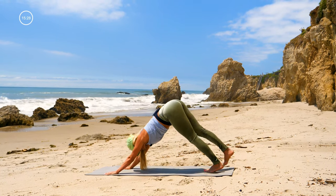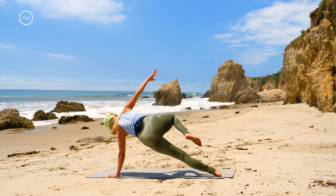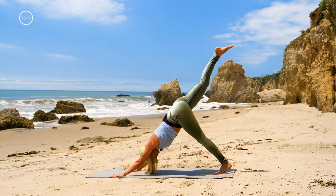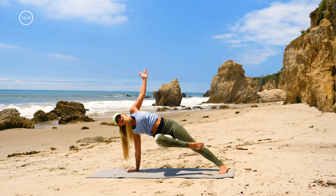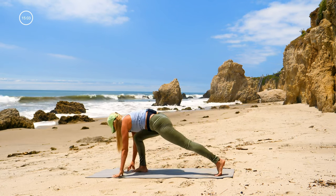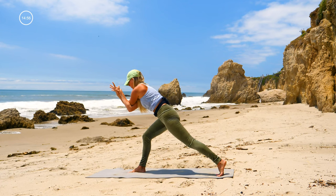Right leg up, inhale. Right knee to the right elbow, exhale — right arm and right knee up, inhale; knee to nose and plank, exhale. Down dog splits, right leg up — bring your knee to your left elbow, left arm up, inhale; exhale, knee to nose. Down dog splits, inhale — step the right foot forward, exhale. Inhale, all the way up, right arm underneath, exhale.